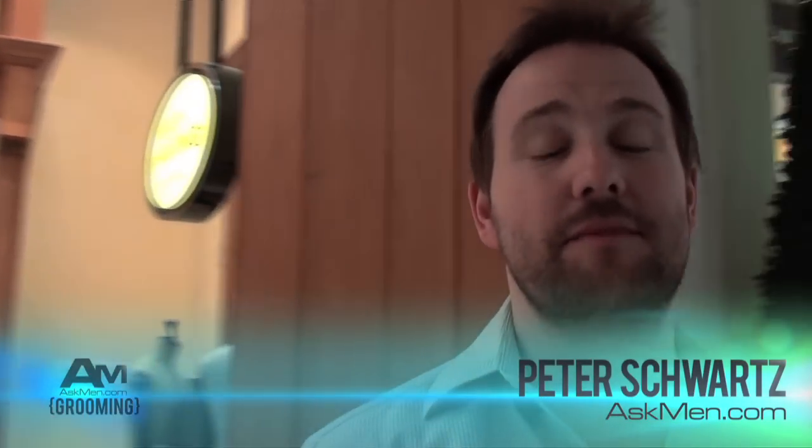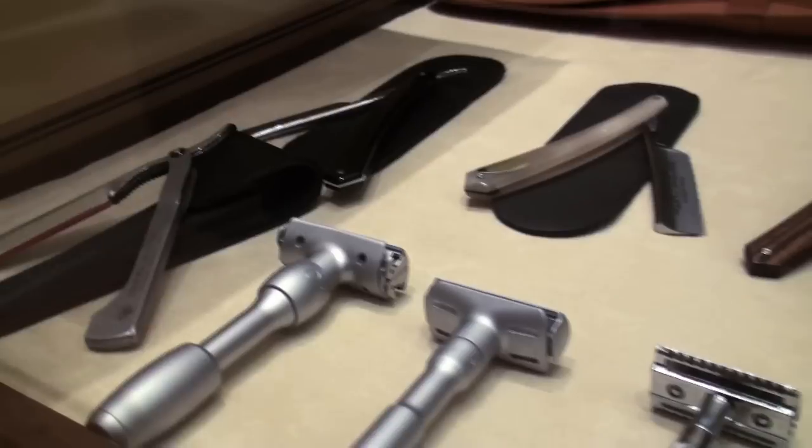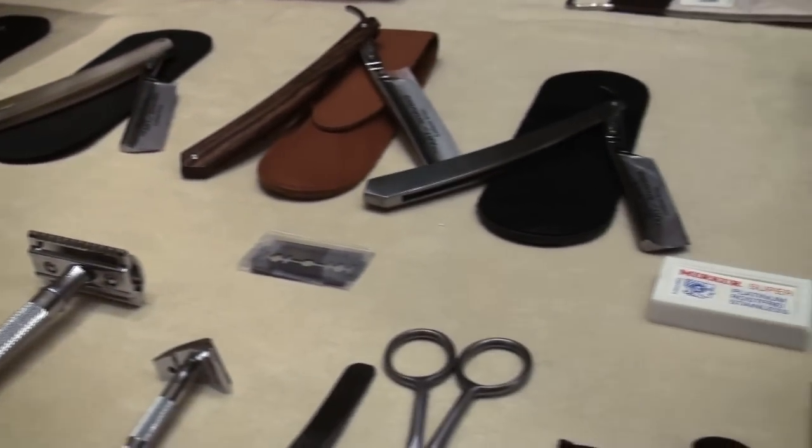Hey guys, Pete Schwartz here with Askman.com. I'm in the beautiful Hotel and Casino of the Palazzo here in Las Vegas. I'm going out tonight and, as you can see, my beard is a little bit full. So I am now here at the Apothecary in the Palazzo shops and I'm going to explore the long lost art of a good clean razor shave.